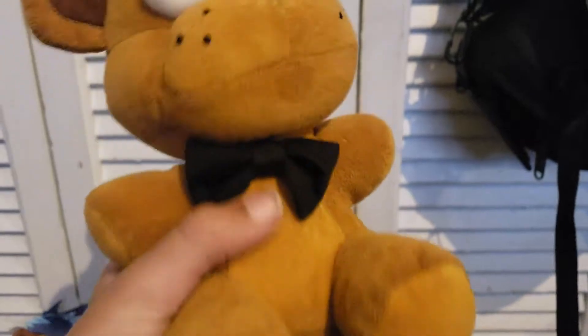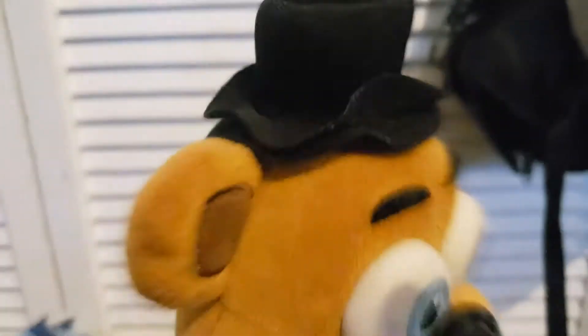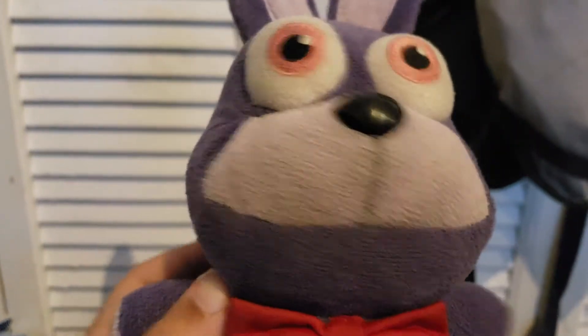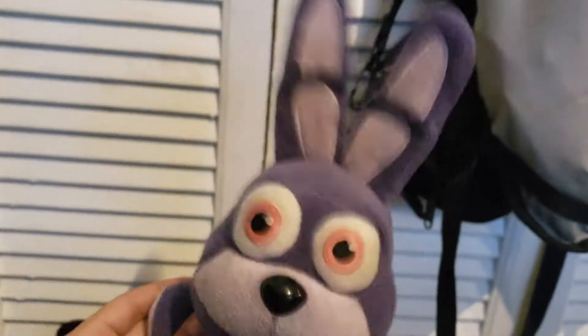Now we're moving on to FNAF 1. We have Freddy Fazbear. He has his bowtie, his hat, his blue eyes. I need to fix his hat because it's torn up. So yeah, this is Freddy Fazbear. Next we have Bonnie — pretty same as the one from the gang, red bowtie, purple. He has a little hole in the back. So yeah, that's Bonnie.